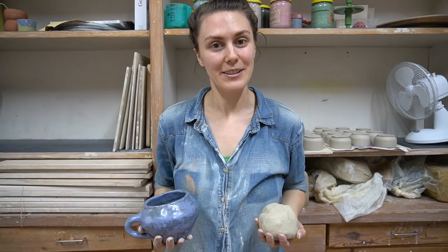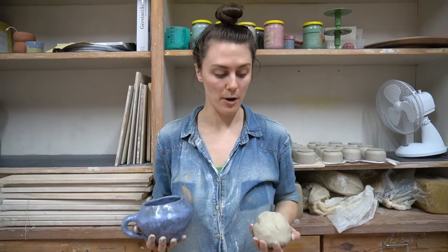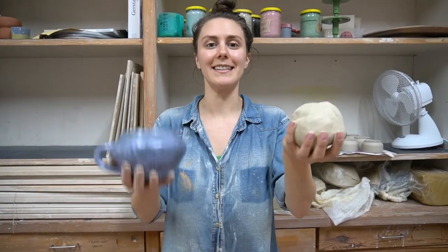Hi, my name is Maya. I run a studio in Berlin called Pottery to the People. And in this class, I want to show you how you can turn this into this.